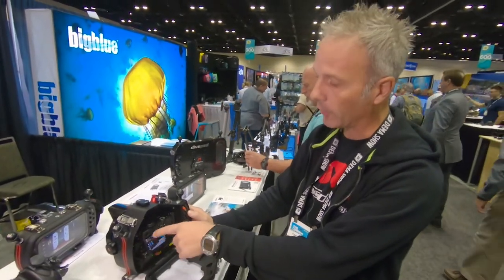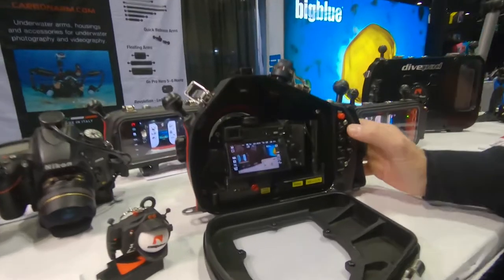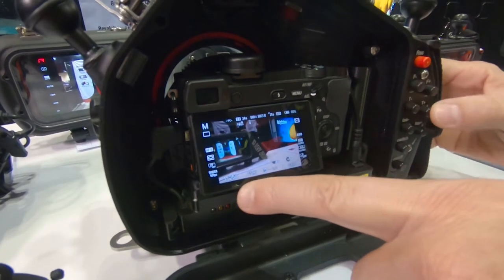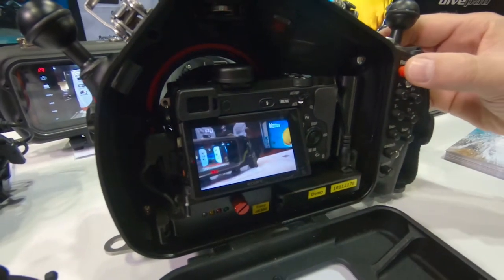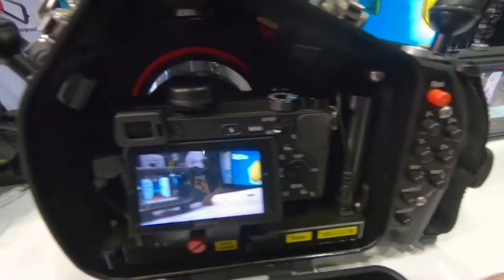Now inside we have a Sony Alpha 6300, but you can put many cameras. I can change the aperture up and down, shutter speed up and down, ISO. All the functions are by USB connection, Wi-Fi, or Bluetooth.